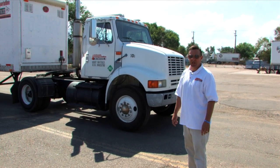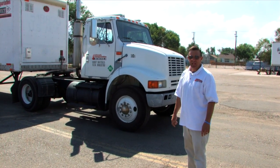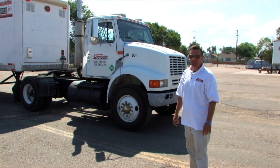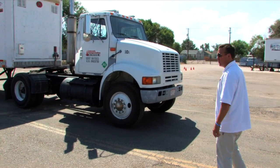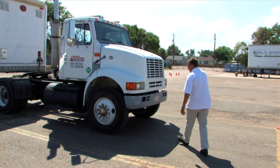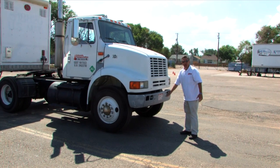Hello, I am Aaron Haney with Colorado Transportation School. This is a pre-trip vehicle inspection. The first thing I'm going to do is approach the vehicle. I'm going to look on the ground for leaks.